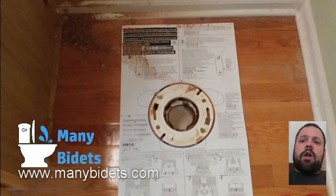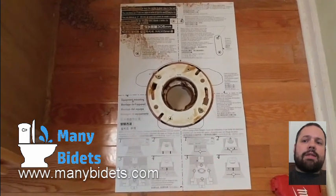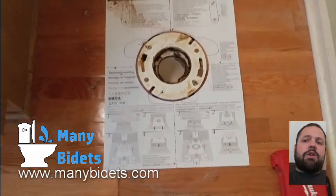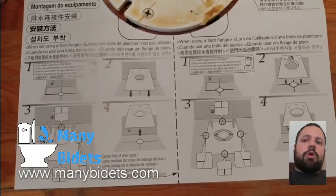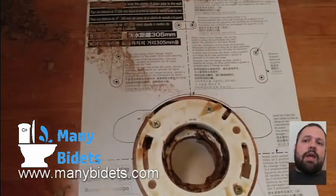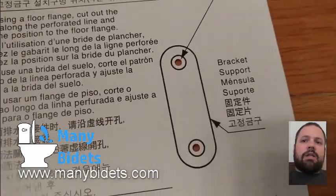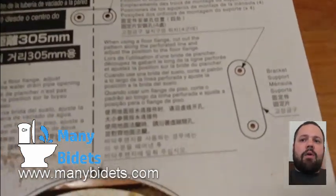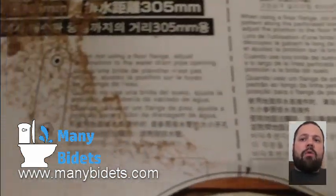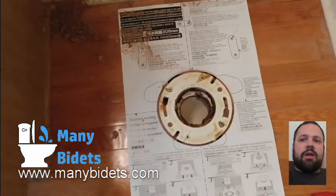What you can see in this video is the mounting template, which is basically a piece of paper that you lay over the installation space to help you map out where the mounting brackets go. Because this particular unit is a skirted toilet, it does not connect to the flange the same way a standard toilet would. You lay this template down and from it you can see where the two mounting brackets need to be installed.